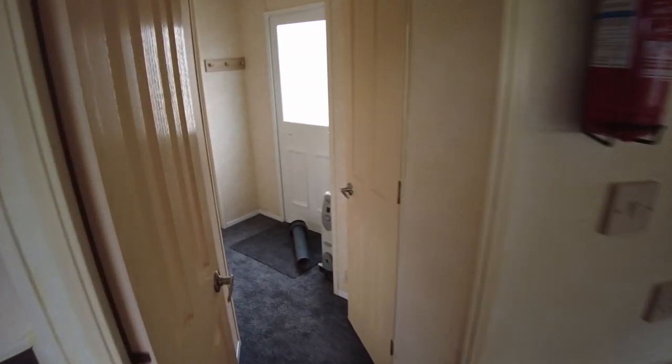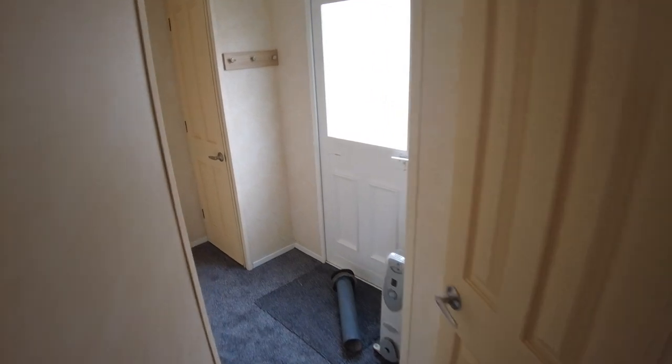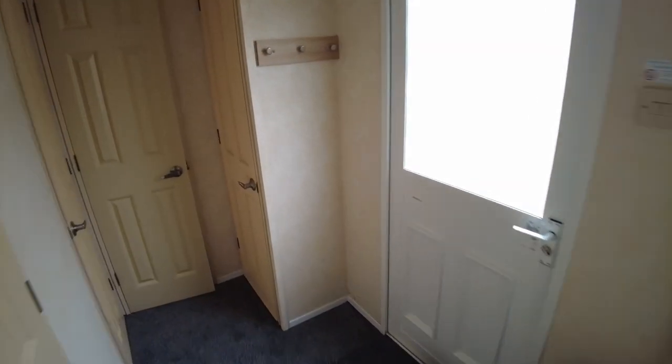There's a door here separating off the living area from the bedrooms. Stepping through into the hallway, we've got a second exterior door, so there are two ways in. Then we go to the back where the main bedroom is.